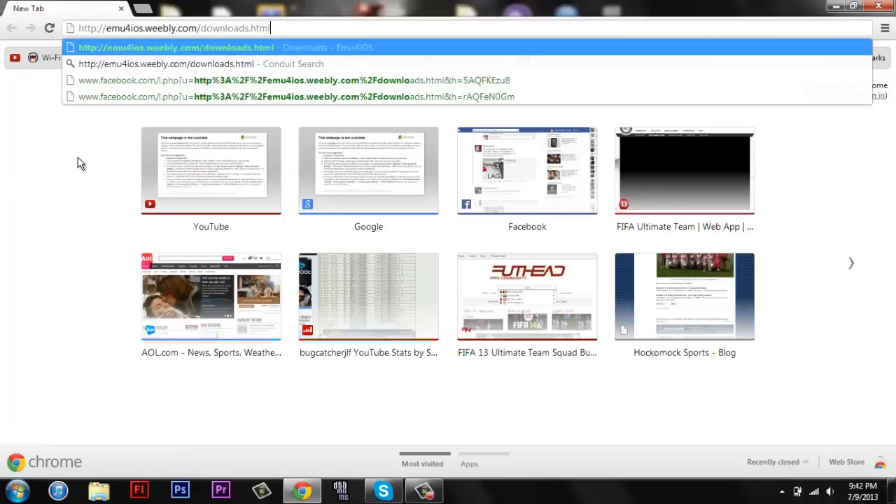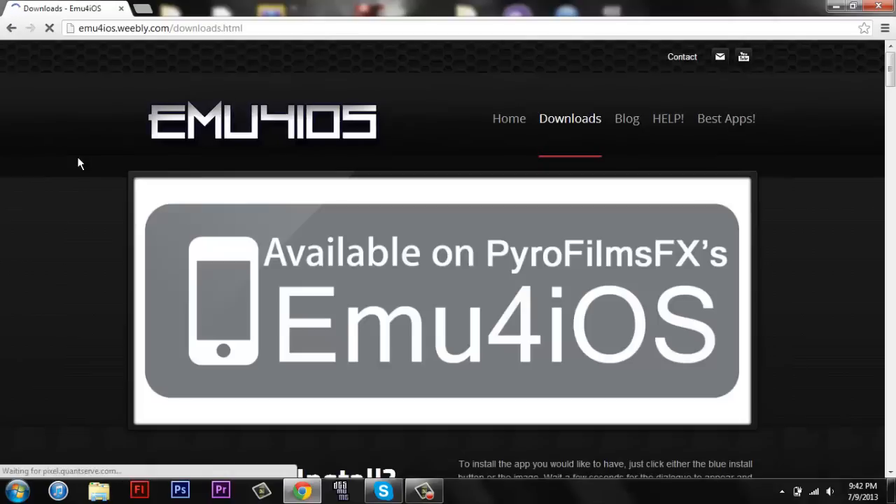What you're gonna do is you're gonna go to this website — link will be in the description — on your iPhone. I'm currently on my computer just because it's clearer, it's easier to see and I can talk about more stuff.